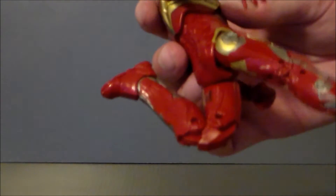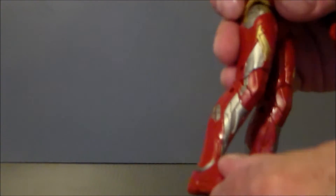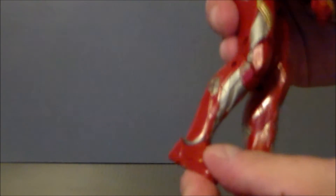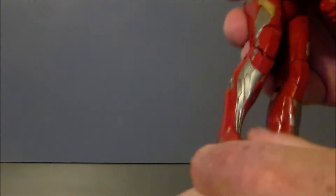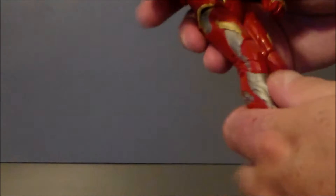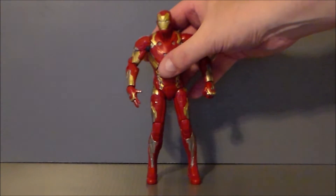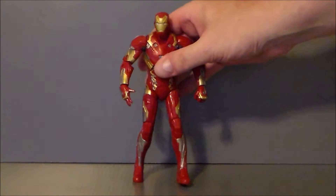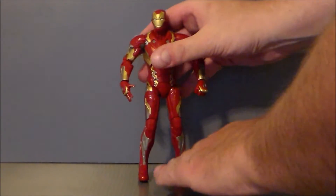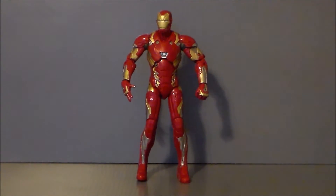His legs really don't go out very far, nor do they go up or back very far — so that's very unfortunate. He does have a really nice double-jointed knee, and I like how they designed the knee, that looks pretty cool. His feet go back a little bit but don't really go forward. He does have ankle pivot, which is nice. Overall, it's a so-so Iron Man figure. Articulation is kind of so-so, but at least we got one.